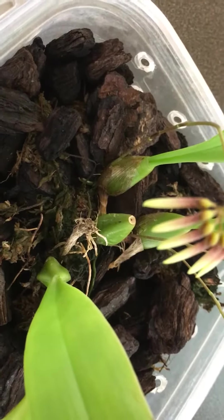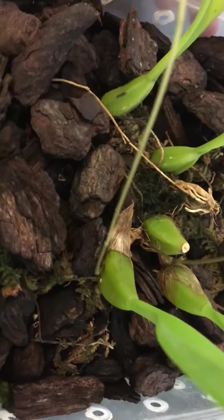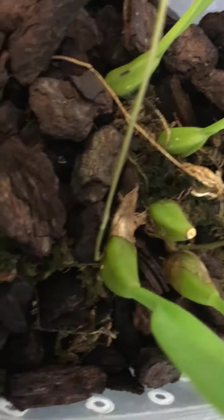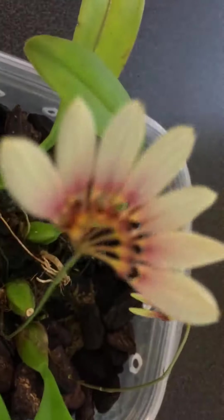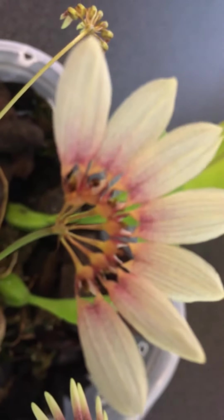A little bit of morning sun — very light filtered light is great as well. Thank you for watching.